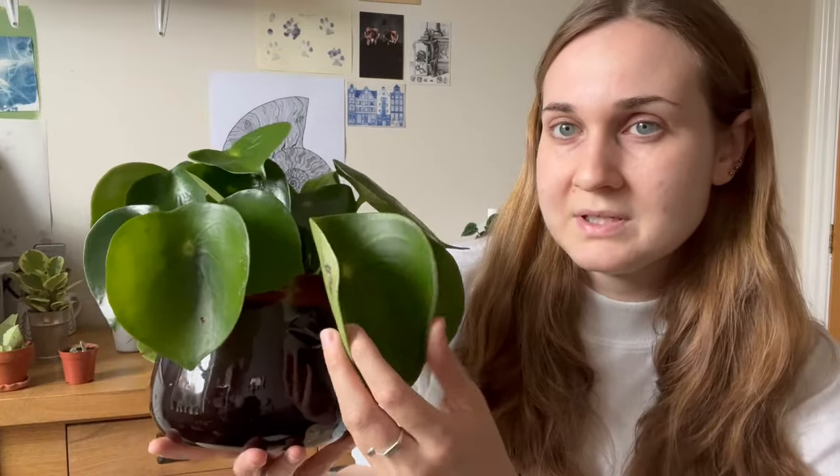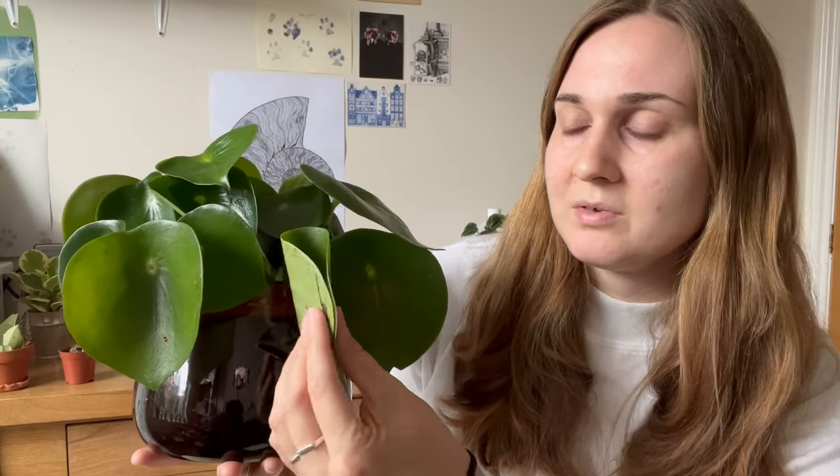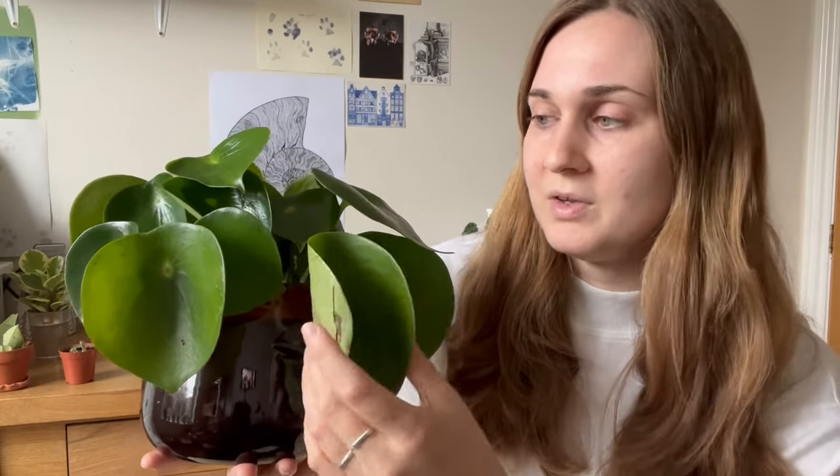I think this is called the taco test and I'm pretty sure that was coined by Nick from Philly Foliage. Where you fold them in like this and if you can fold them in half, they're thirsty. If you can't, then they're not.